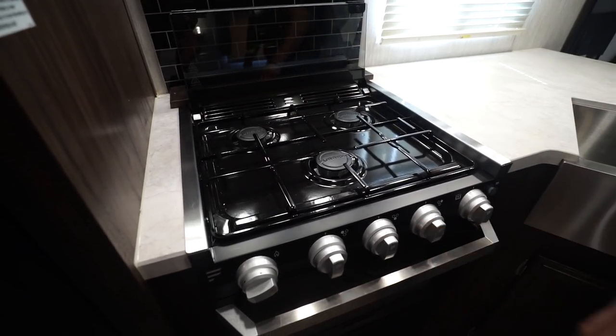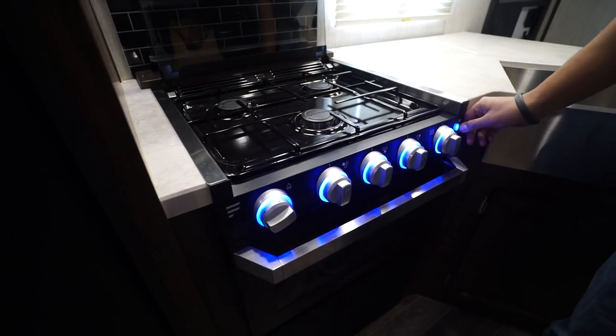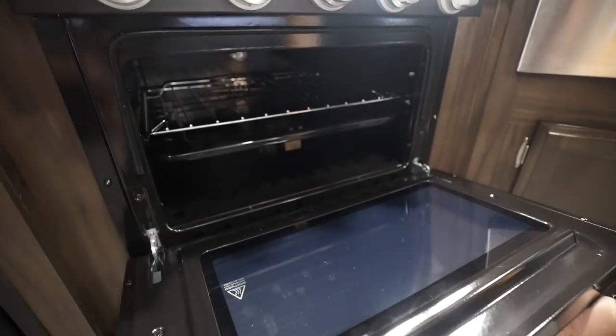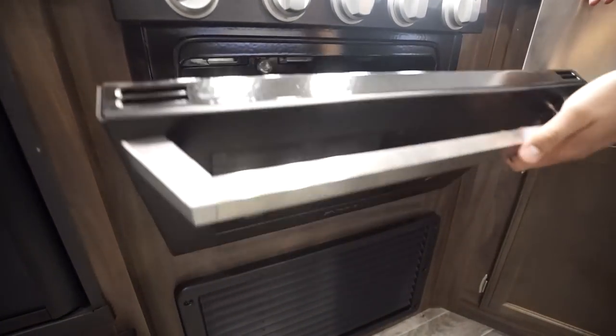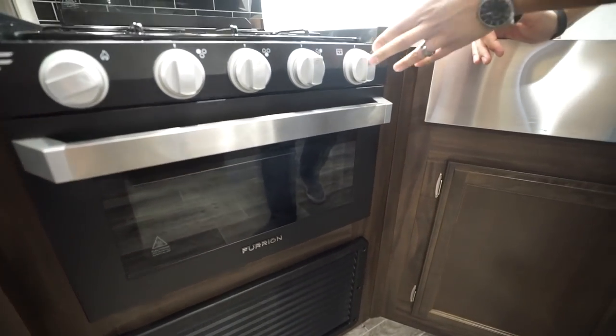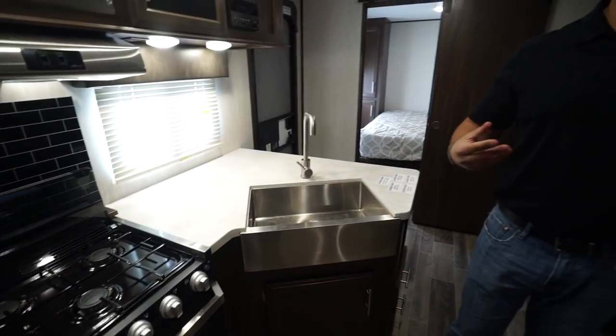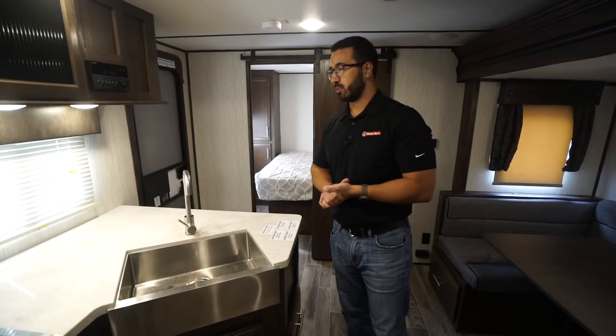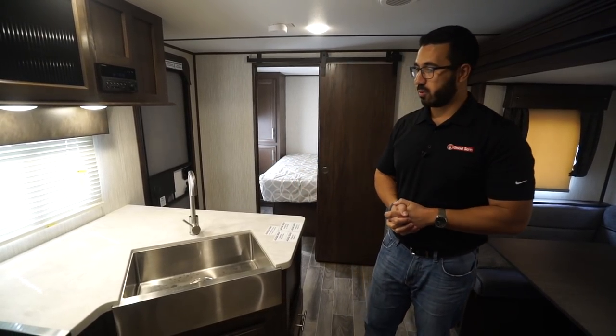There are three burners with controls right up front — these knobs do light up, though you can shut that off if you prefer. Underneath is an oven for baking. Along with the blue lights on the appliances, you also have a blue light above the slide controlled by a switch, which ties both areas together nicely.